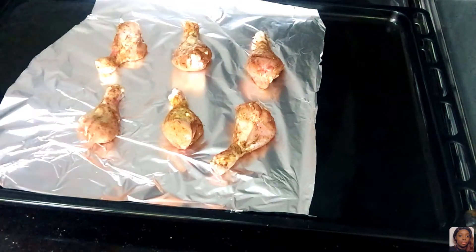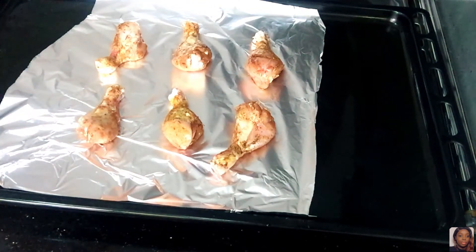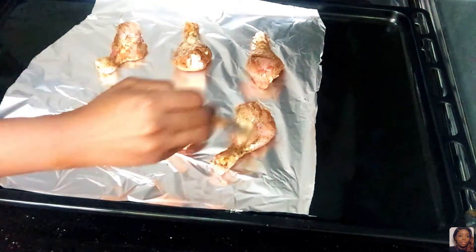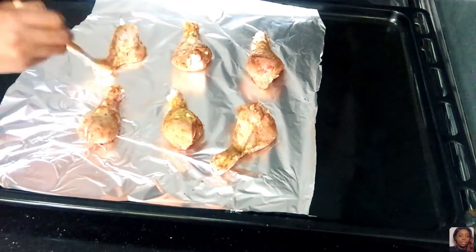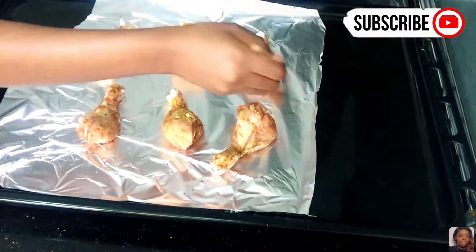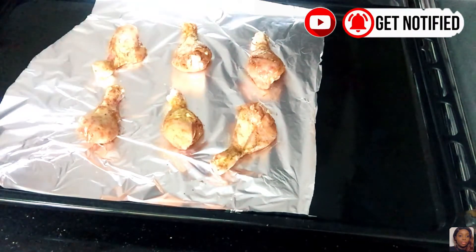The next thing you want to do is use a strip brush to brush each chicken piece with some oil. You can brush it with oil before it goes in, or you can add the oil when you bring it out after it's done. You can use olive oil — either way works.